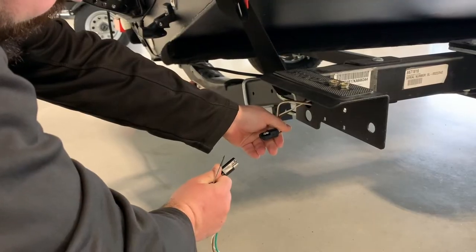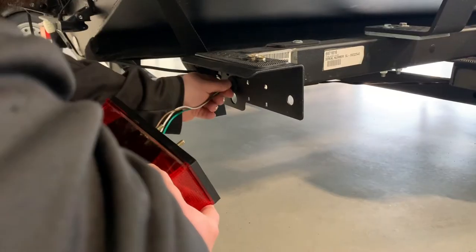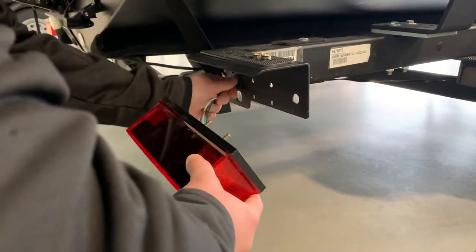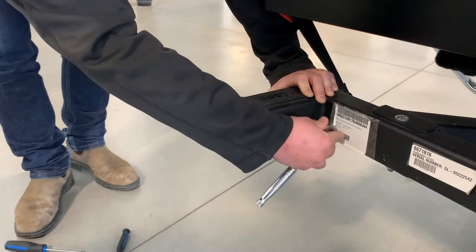Unplug your existing light and simply plug the new light in. Replace the grommet, replace the light, and then go ahead and reinstall the light and re-tighten your bolts to the frame.